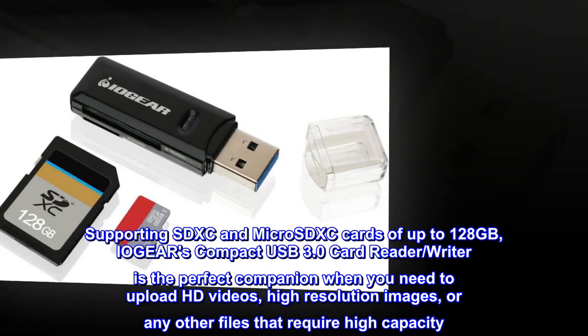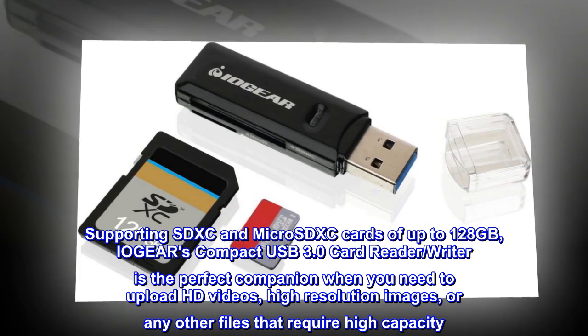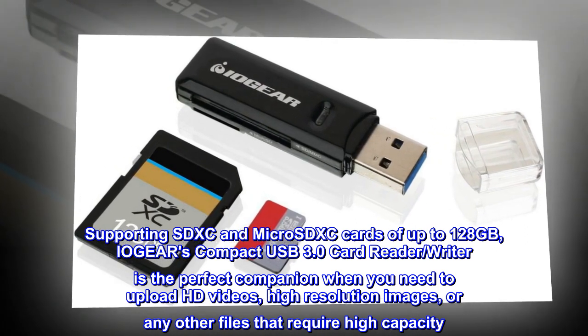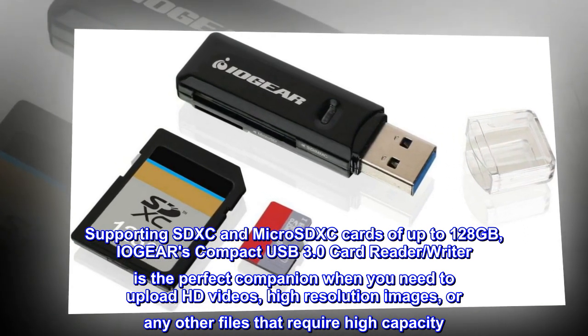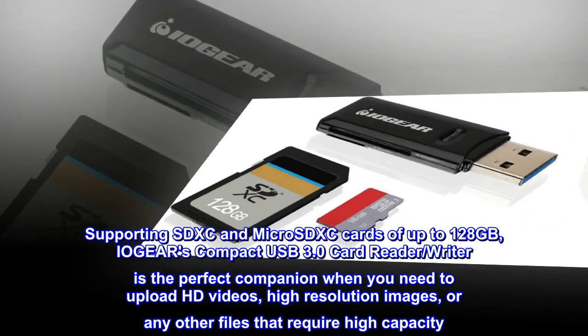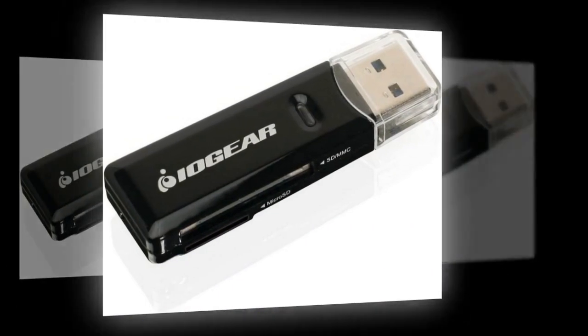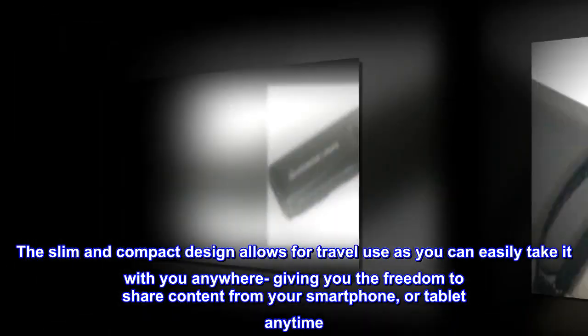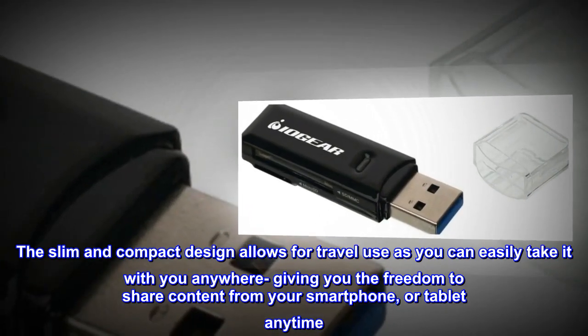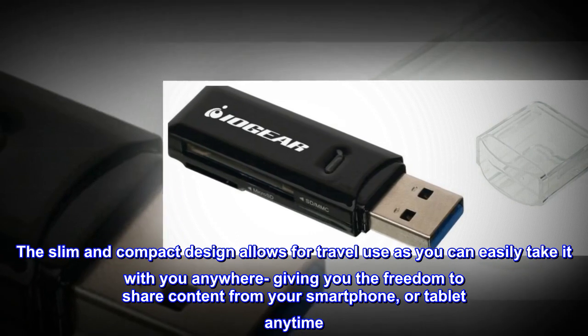Supporting SDXC and micro-SDXC cards of up to 128GB, IOG EAR's compact USB 3.0 card reader/writer is the perfect companion when you need to upload HD videos, high-resolution images, or any other files that require high capacity. The slim and compact design allows for travel use as you can easily take it with you anywhere, giving you the freedom to share content from your smartphone or tablet anytime.